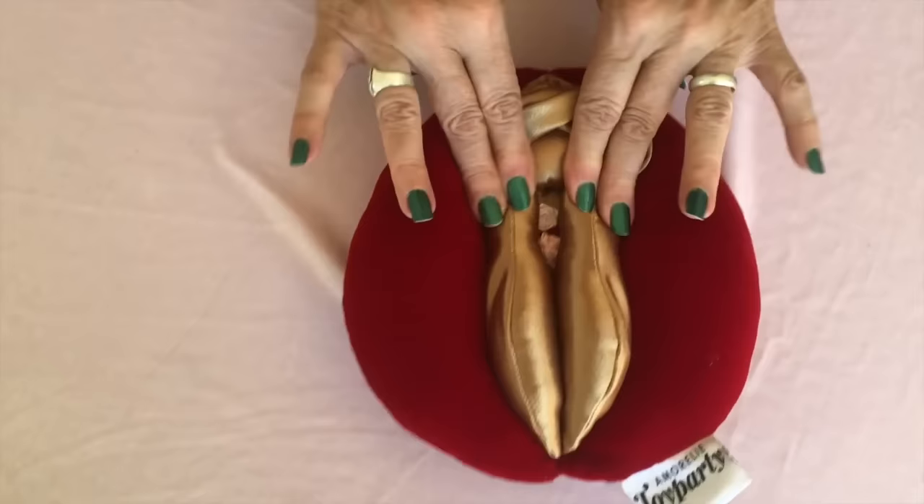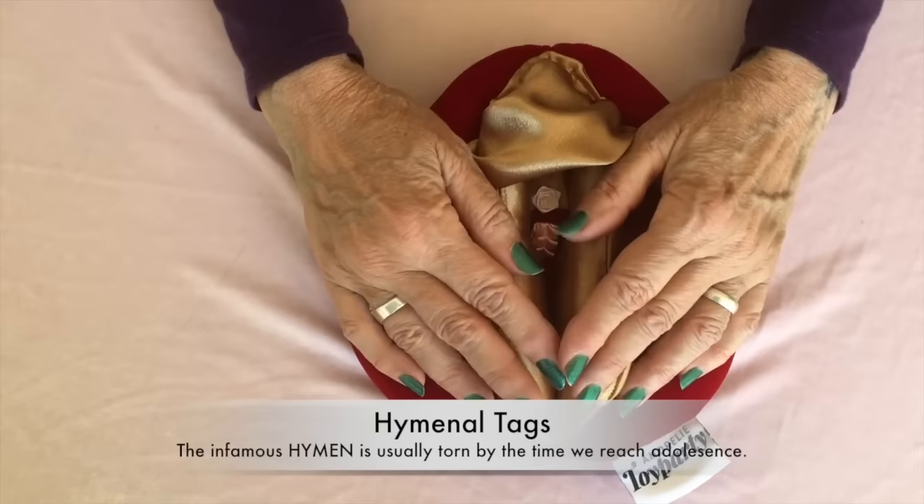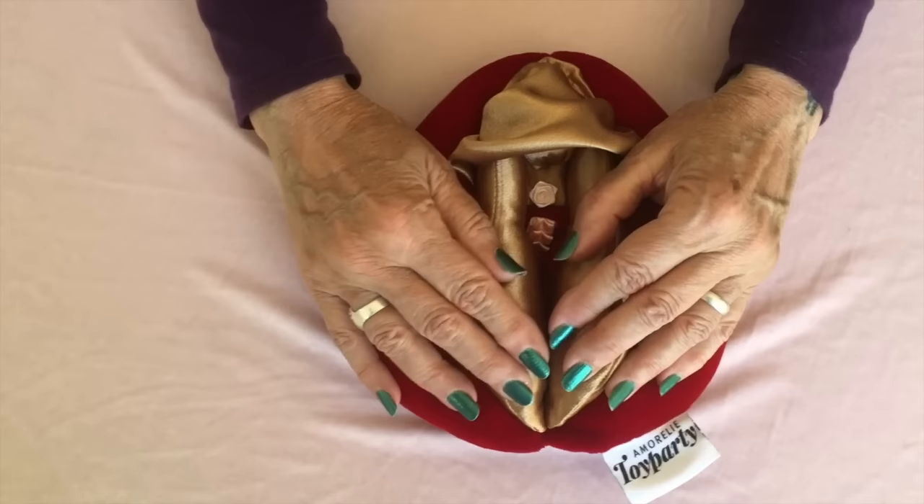That's the clitoral legs, and they go all the way down to the opening of the vagina. Now another great way to share vulvas, and for women to explore their own vulvas, is to look for the hymenal tags.